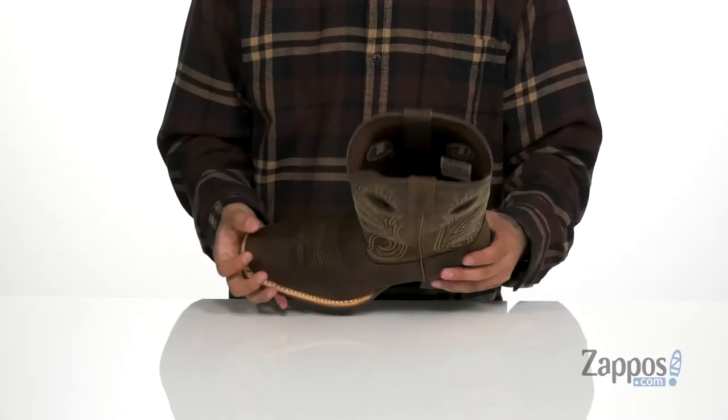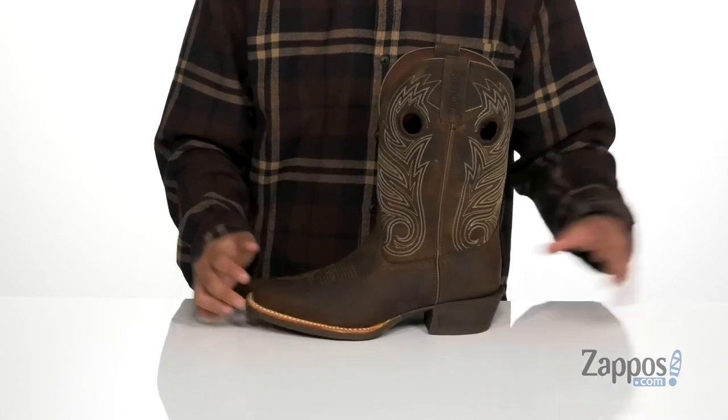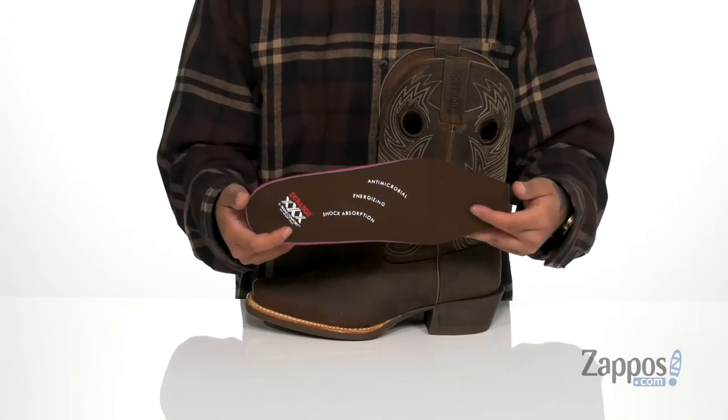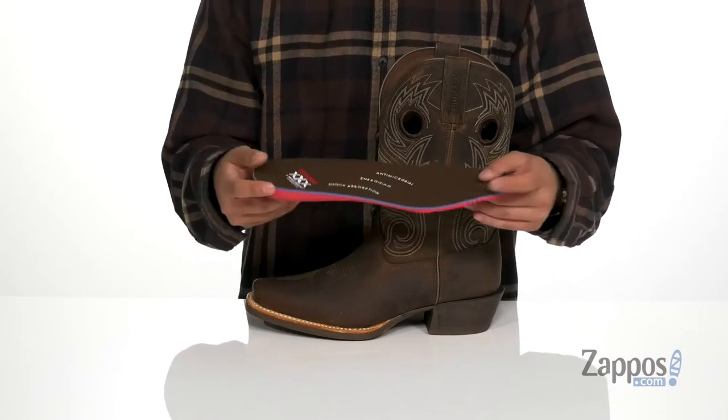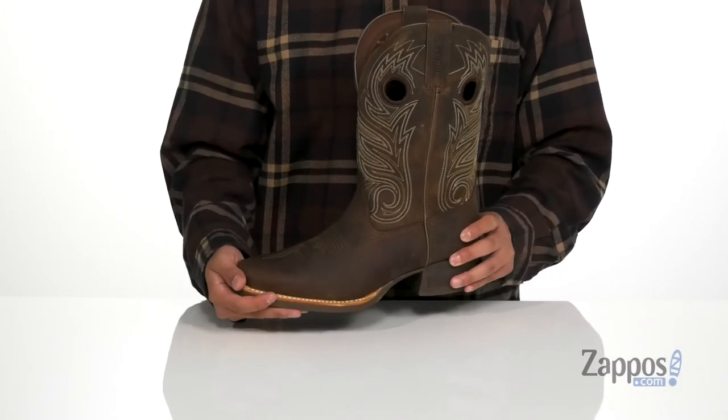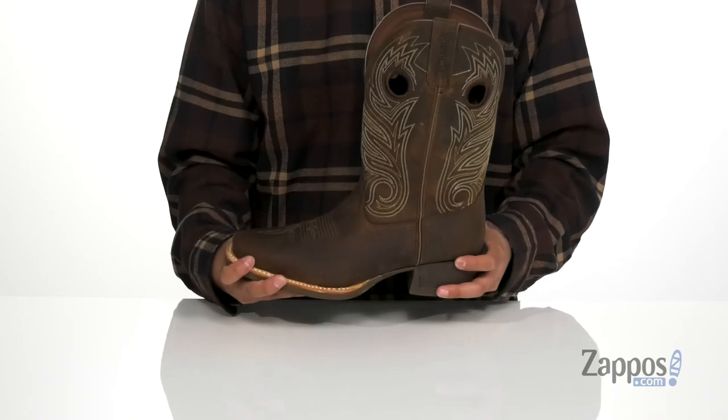You've also got a soft fabric lining with the expand system, so when you throw this boot on it's going to be comfortable to wear. A removable cushion footbed is going to keep you comfortable with each and every step with extreme comfort on the design. Antimicrobial properties help promote a healthy foot environment, and you've got a three-quarter Goodyear welt construction on the bottom half of this boot that's going to make it durable and long-lasting.